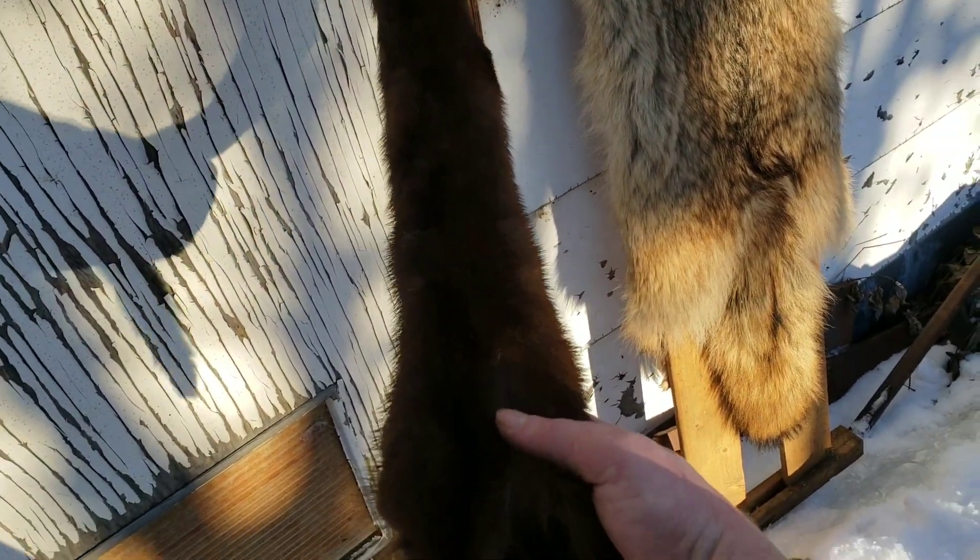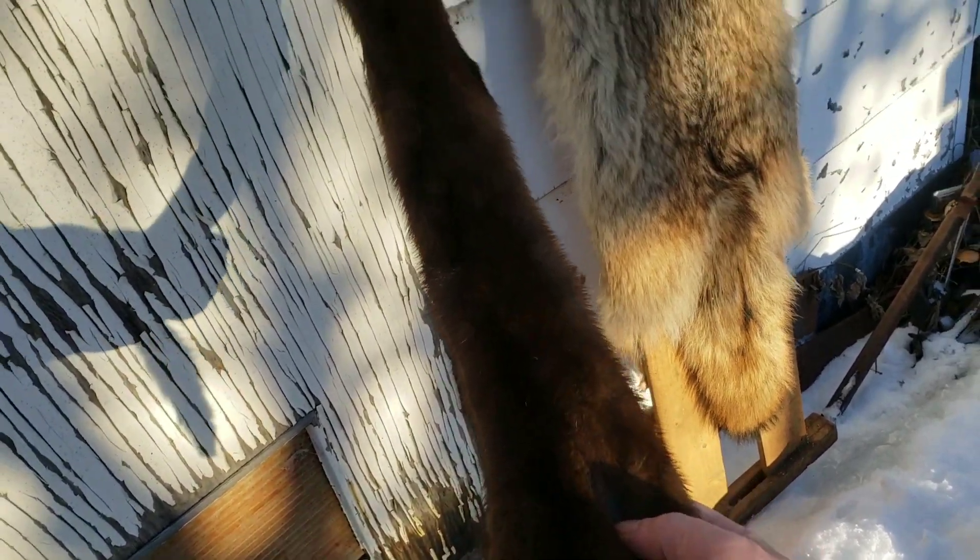He's just an absolute beauty — a beautiful mink, big, big mink.